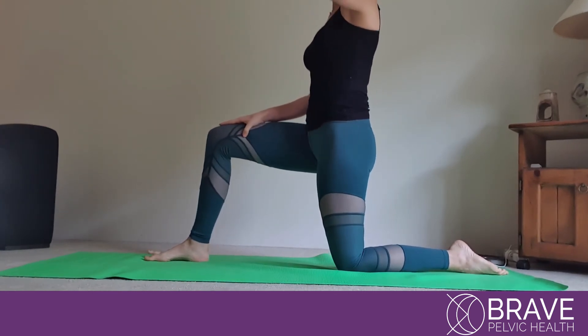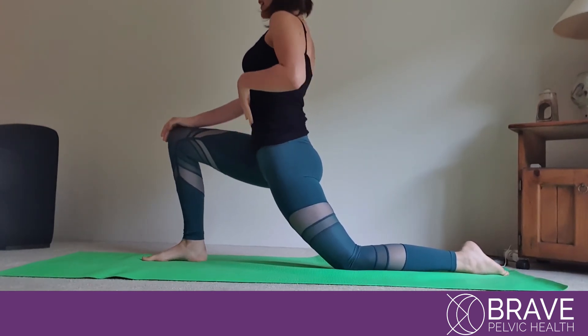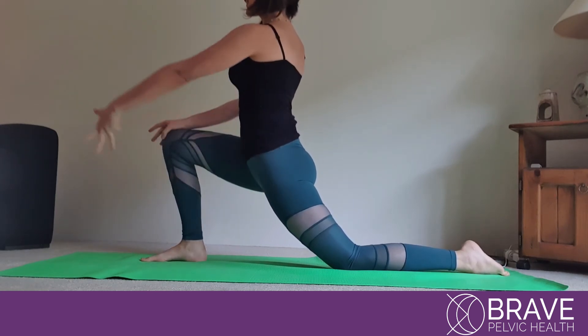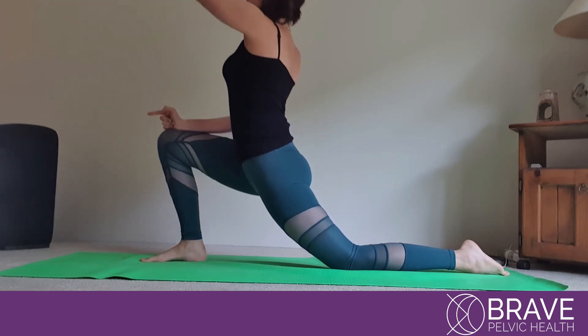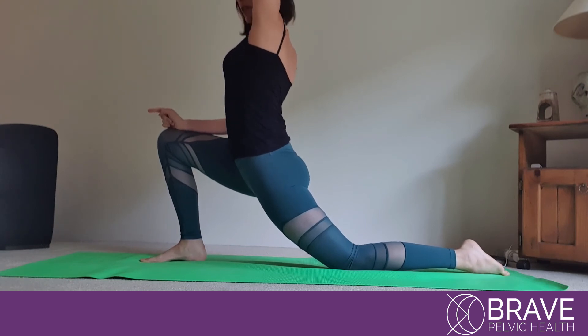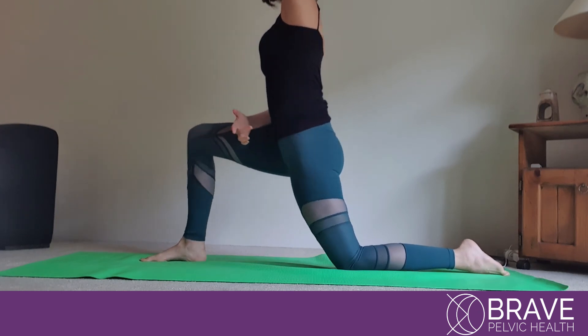It may also be that your physio asked you to lift the hand to increase the abdominal stretch. If that's the case, keep that position and lift the hand on the same side as the leg that is being stretched. If you focus on the feeling of growing — imagine you're trying to reach — you'll feel a big stretch in your tummy.